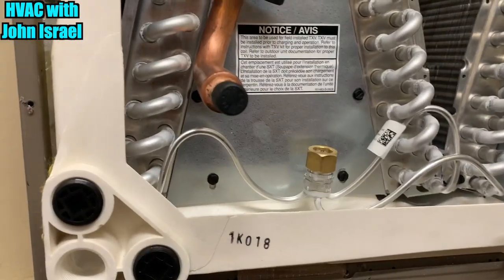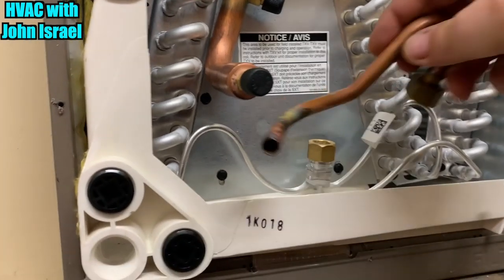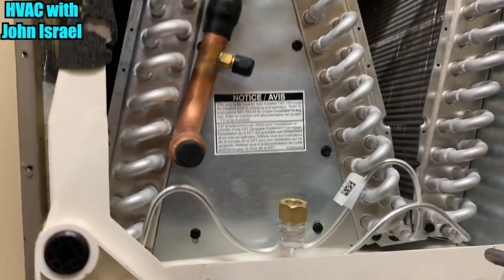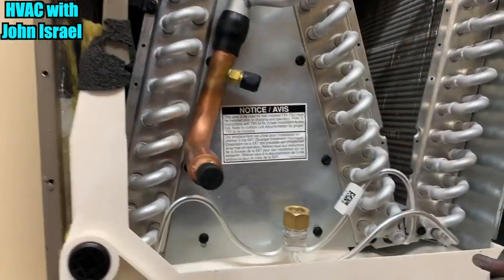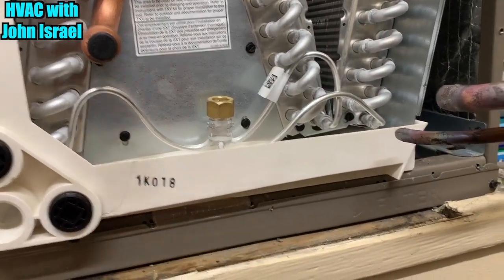We got the new coil in — piece of advice. Here's the old piece that goes here, just like so. York used to send a new one zip-tied to the unit, but I guess when Johnson Controls bought them they decided to quit doing that. So make sure you take this off the old one when changing out a newer York, Luxair, or Coleman coil, because it does not come with it. Also don't forget to take your piston — it does not come with that either.